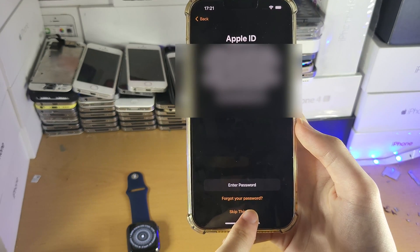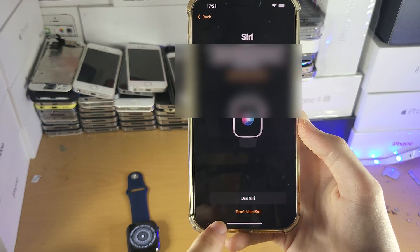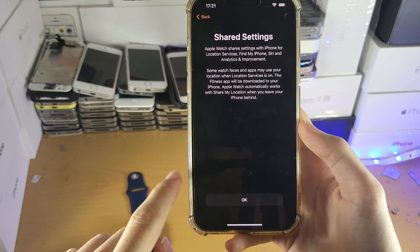However, for the sake of time, I'm going to tap Skip this Step. You will also see the same for iTunes Store — again, enter your passcode, but I'm going to tap Skip. For Siri, it's up to you whether or not you use it. I'm going to tap Don't Use Siri. For Shared Settings, we'll tap OK.